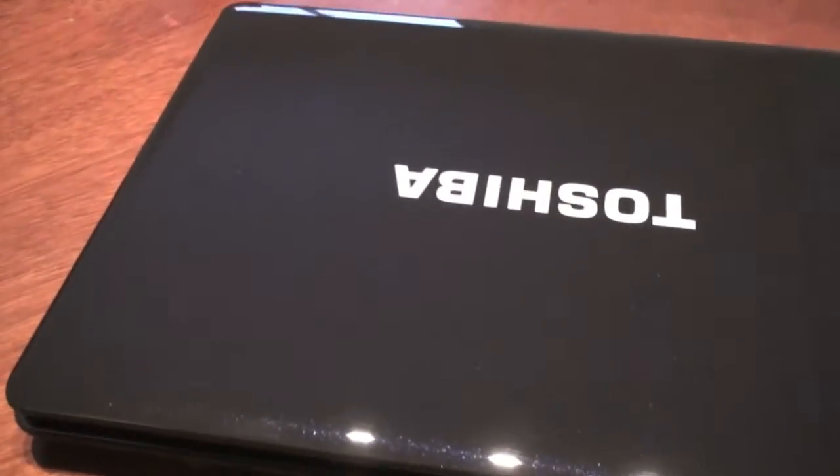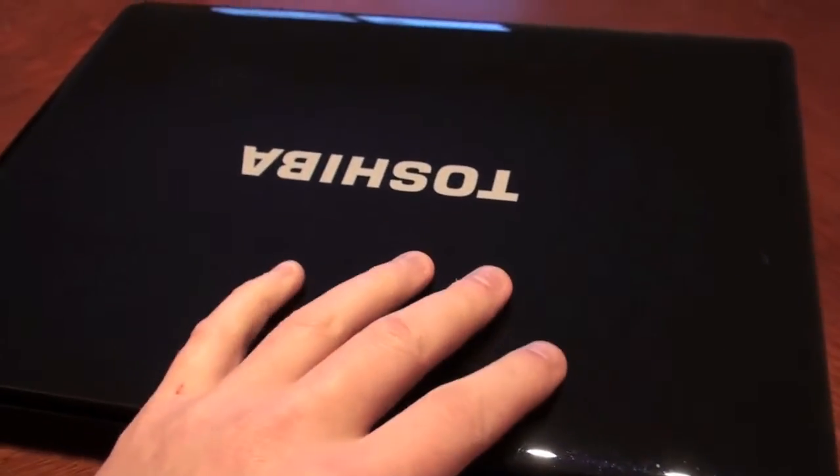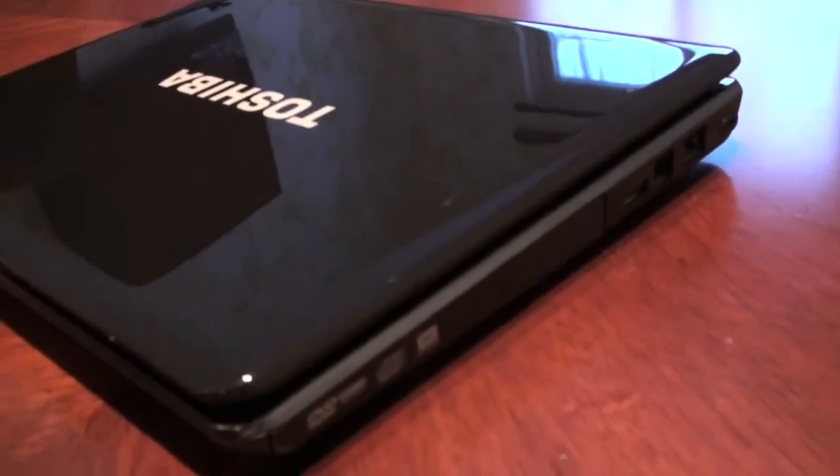This is a little project that I have been thinking about. This is a fully working Toshiba laptop. It's not that old — I think I bought it back in 2009.